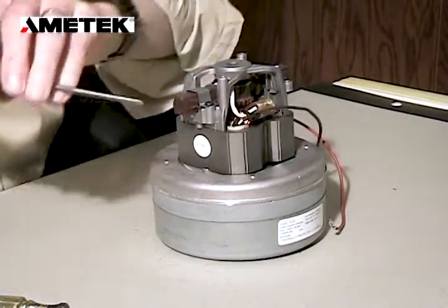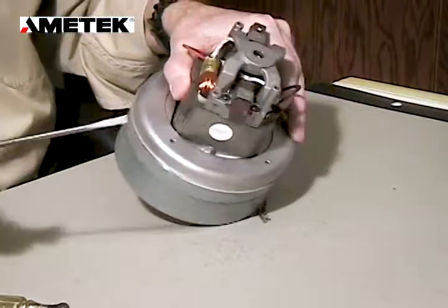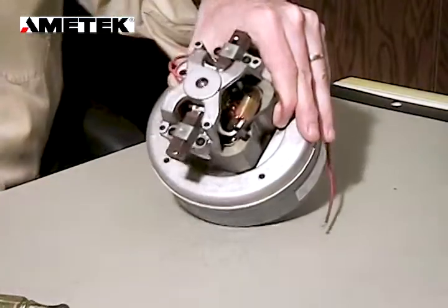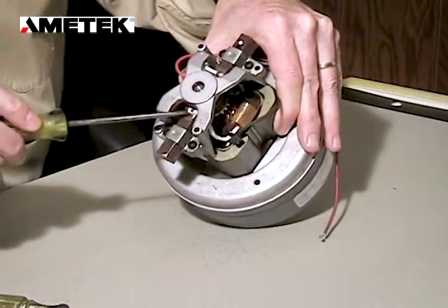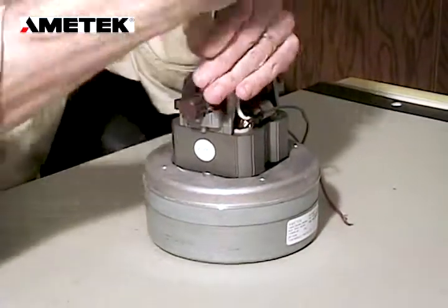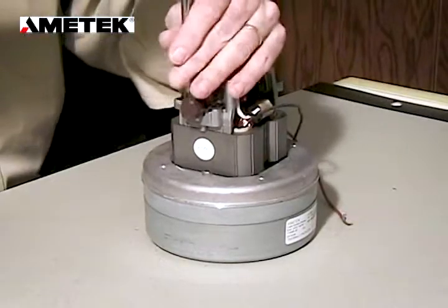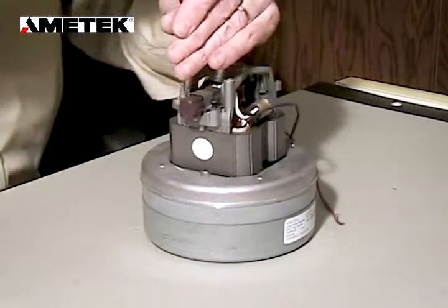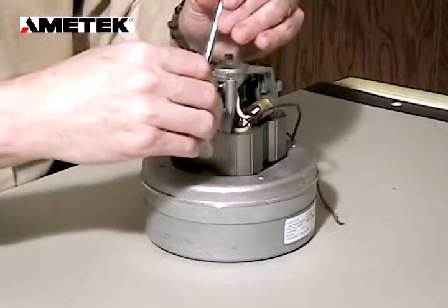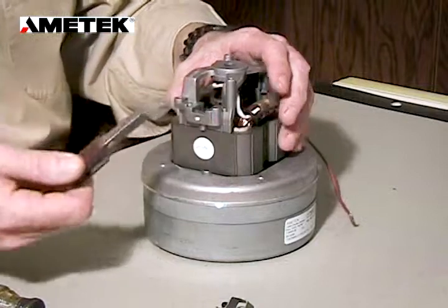Be very cautious that you do not contact the commutator surface. Once the flat brass terminal has been loosened and removed, we can now remove the brush clamps. The brush clamps are removed and the old brush is taken out.